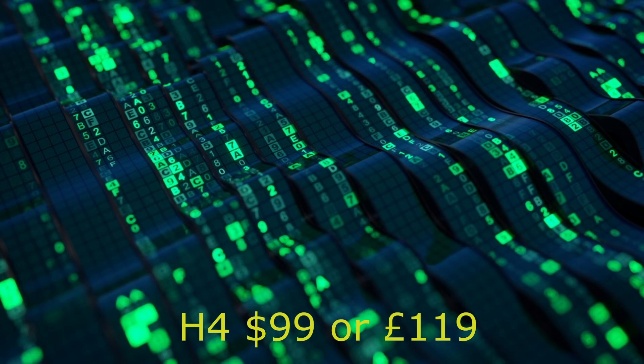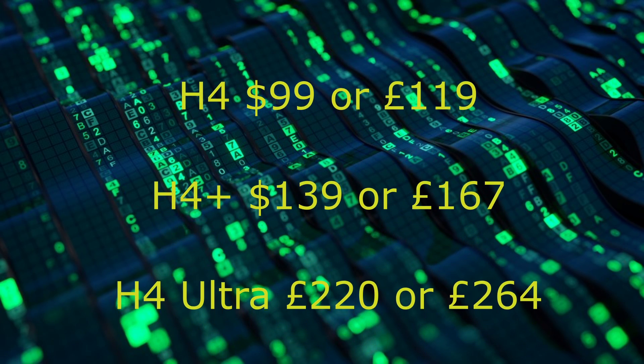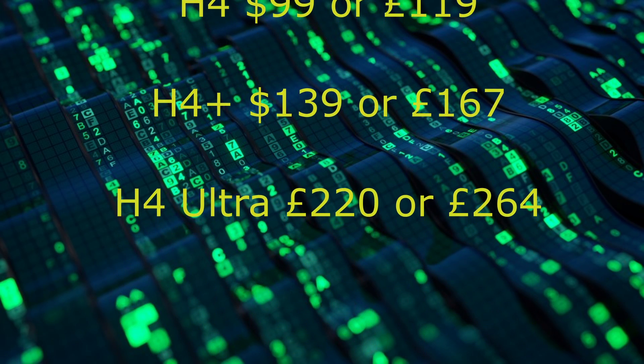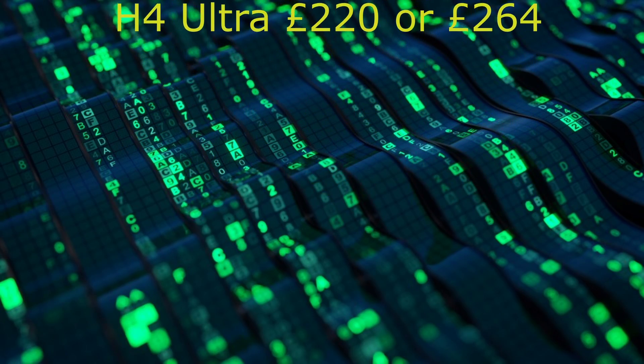As there are three different models, we have three different costs, ranging from the H4 to the H4 Plus and, at the top of the range, the H4 Ultra.